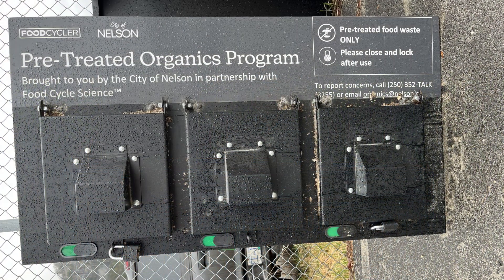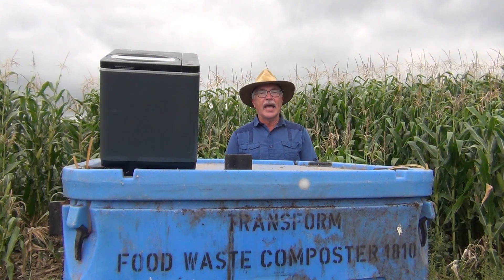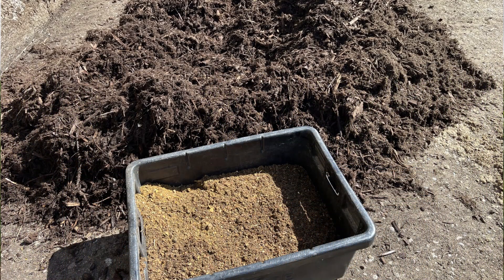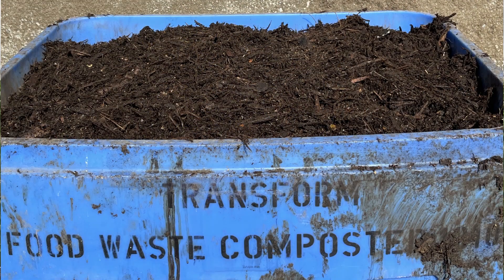I was given almost 68 kilograms of dried and ground food scraps from a community program. Although one may be tempted to just wet it up and see what happens, we know from experience that this is a terrible idea. We need to add microbes and create the conditions for them to thrive. The food waste has lots of energy, it will have a high oxygen demand, and it needs to be aerobic. I blended 25 kilograms of the dried food scraps with 294 kilograms of screened yard waste overs, and added water to achieve 70% moisture and 40% air-filled porosity.